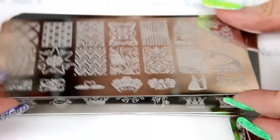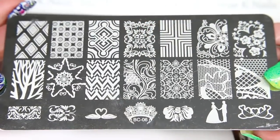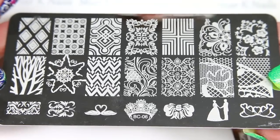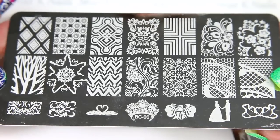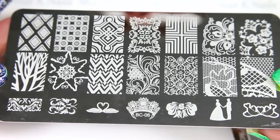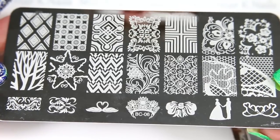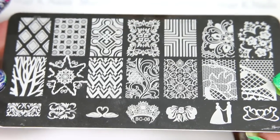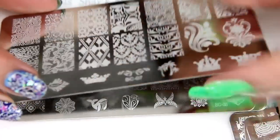Plate number five. Plate number six. I'll put the link in the description box for the eBay store that I bought my set from. And I think there is at least one or two lace designs on every single plate.